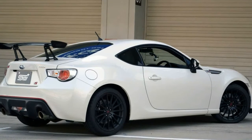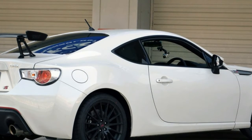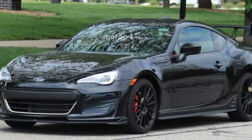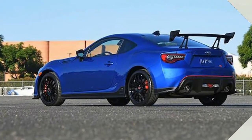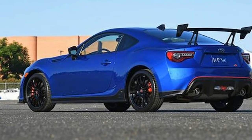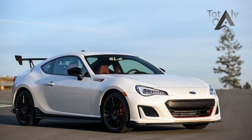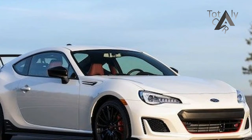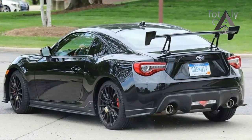The Brembo brakes from the performance package also make their way over to the loaded BRZ TS, with 12.8-inch discs up front and 12.4 inches at the rear. They're paired with STI springs that are 15% stiffer in the front and 3% stiffer out back. There's a flexible strut tower brace and a flexible lower front crossmember brace as well, both of which use ball joints — hence the flexible appellation — to limit NVH.